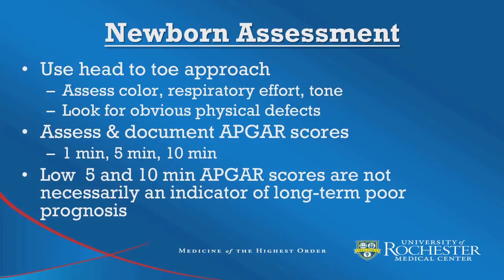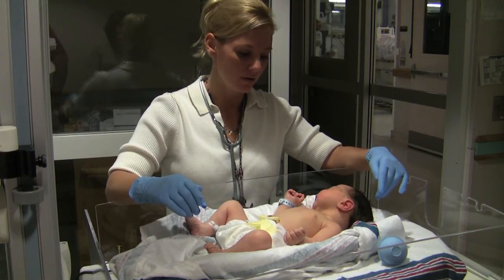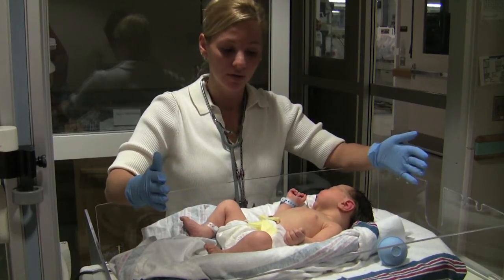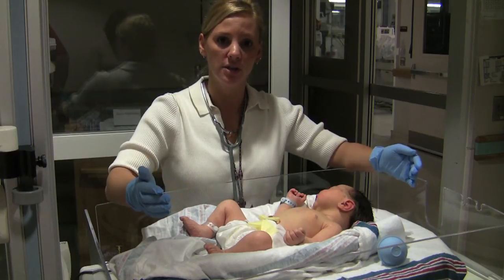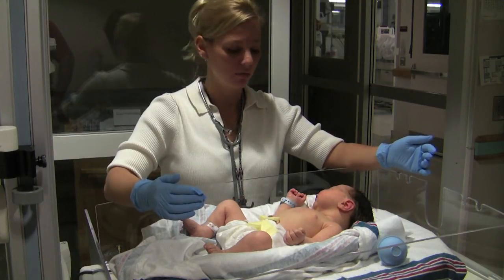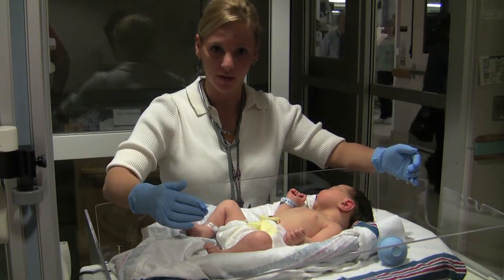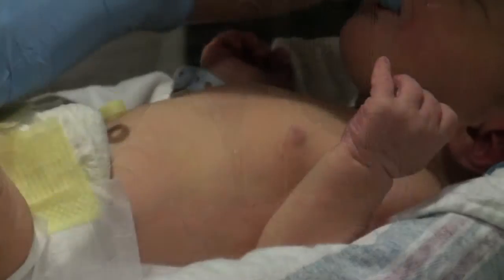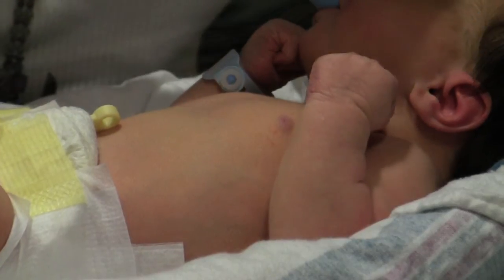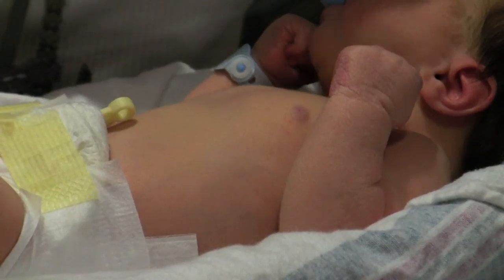When an infant is born, we do a Ballard exam to estimate their gestational age. One thing you can do by just looking at the infant to figure out gestational age is by looking at their skin. Preterm infants will have more visible vessels — their skin is thinner and more transparent. As the baby becomes more mature and at full term, you'll see very few visible vessels, and the skin is tougher, sometimes with creases, peeling, and cracking.